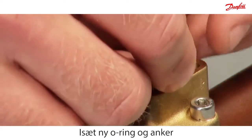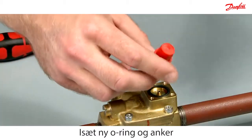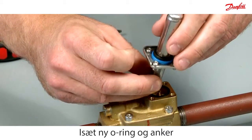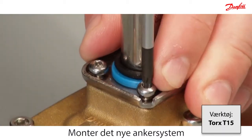Insert the new O-ring and armature. Mount the armature system.